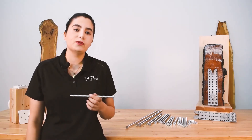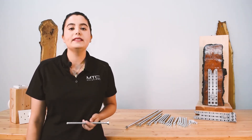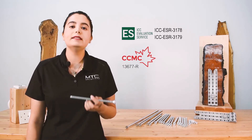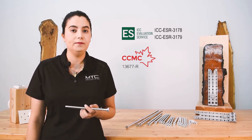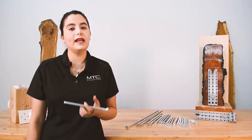What sets MTC Solutions' self-tapping screws apart, including the VGCSK, is that they've been awarded an ICC approval in the United States and a CCMC approval in Canada. This ensures exceptional reliability and performance of the connecting system.